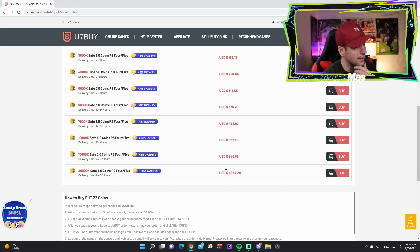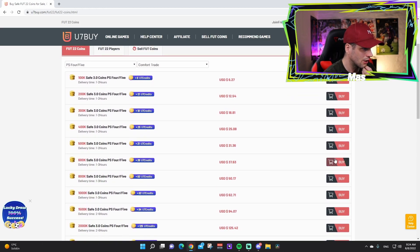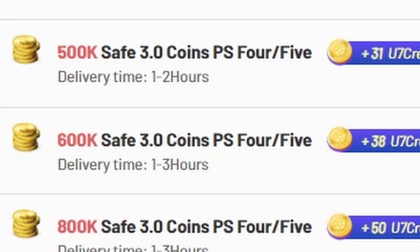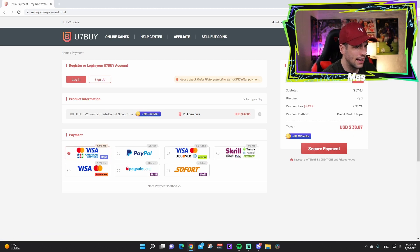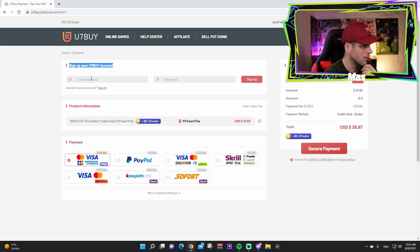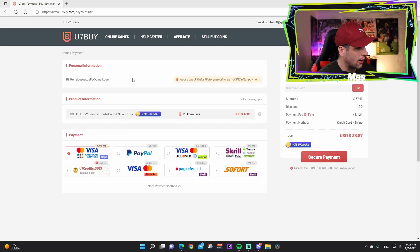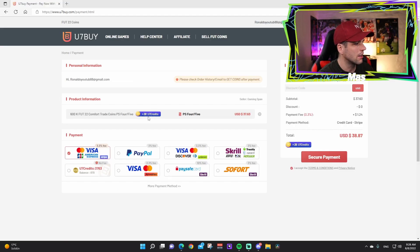We are going for 600k coins in this video, so we press 'Buy' and it takes you to a sign-in section. We sign in with our u7buy account — we typed in our information and it's done. Here you can see the product information: 600k coins. Below you have all the different payment options available.